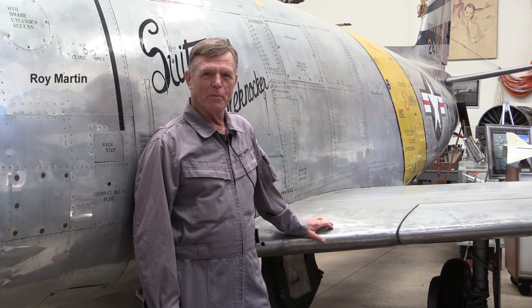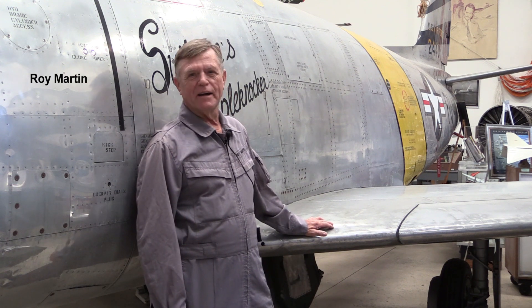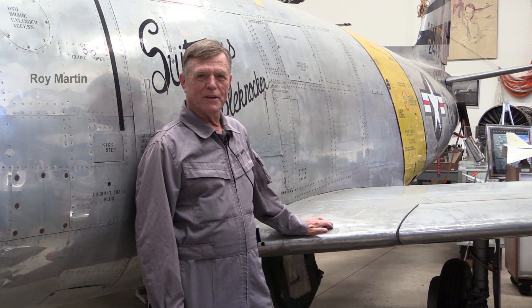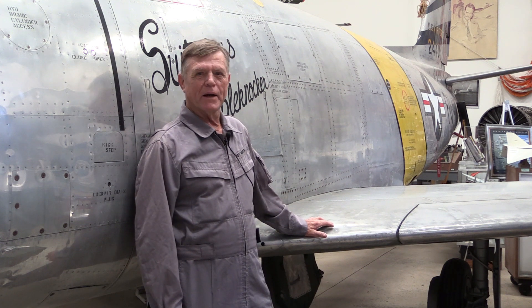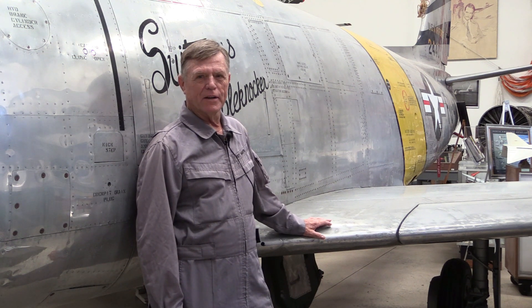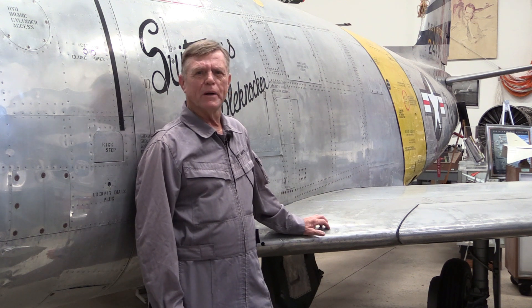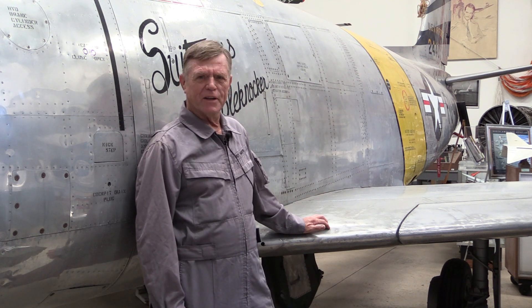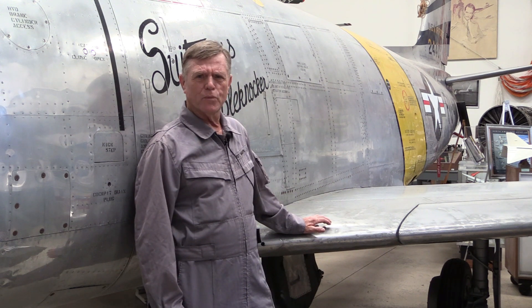Welcome to the Western Museum of Flight. My name is Roy Martin. I'm one of the docents here at the museum. Today I'd like to feature our beautiful F-86 aircraft that we have on display. The F-86 has the distinction of being America's first jet-powered, swept-wing aircraft designed here in the United States. About 7,800 of these airplanes were built by North American Aviation here in Southern California, and this was America's first swept-wing airplane.